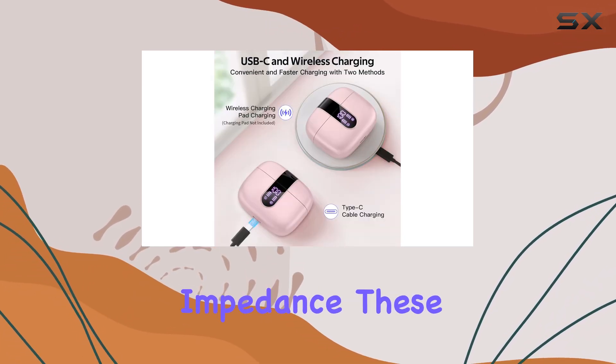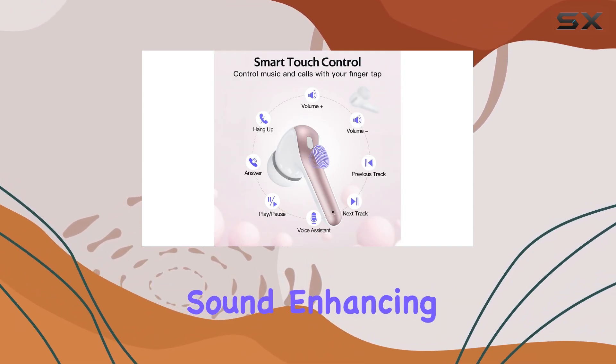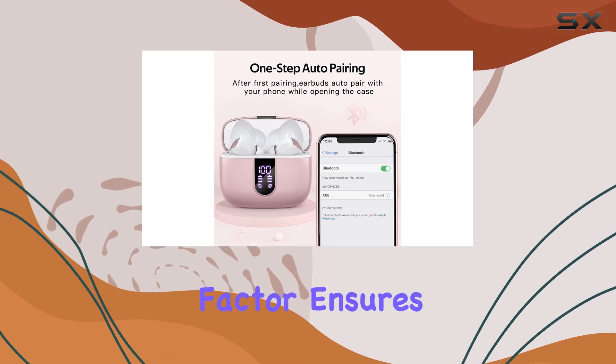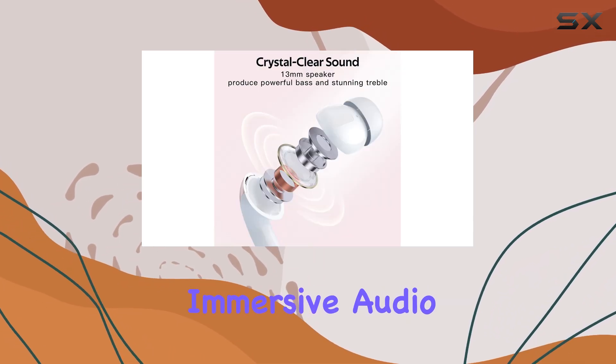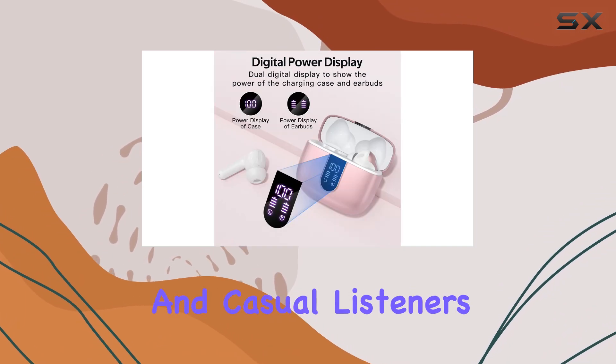With a 32-ohm impedance, these earbuds deliver clear and powerful sound, enhancing your listening experience. The on-ear form factor ensures a balanced and immersive audio journey, making these headphones ideal for music enthusiasts and casual listeners alike.